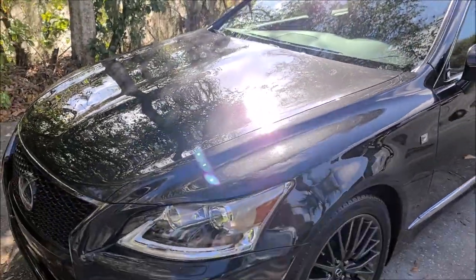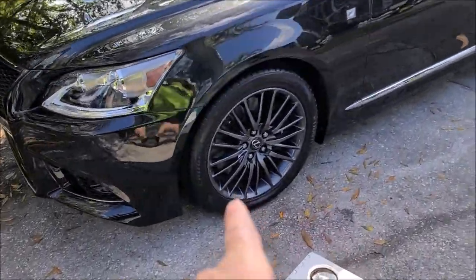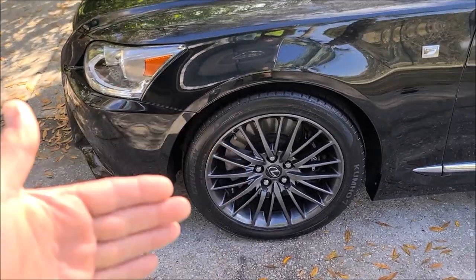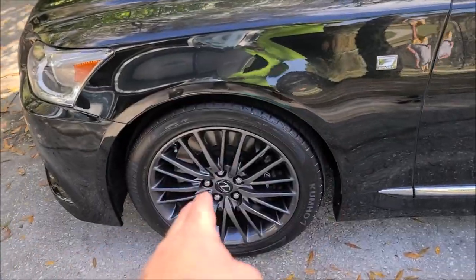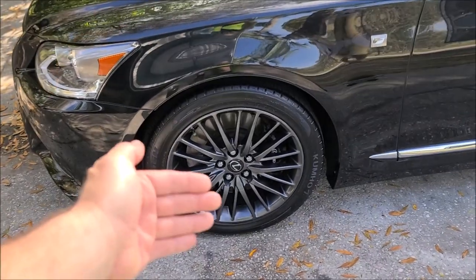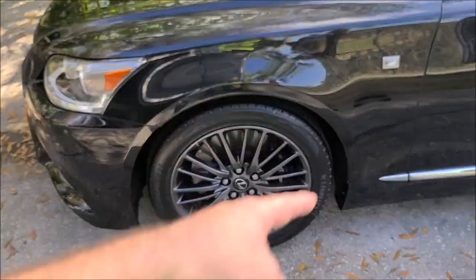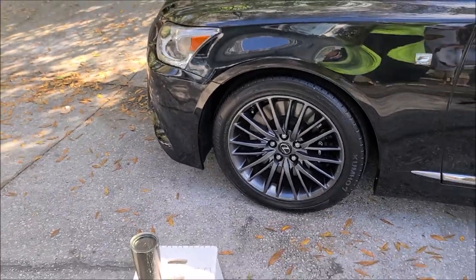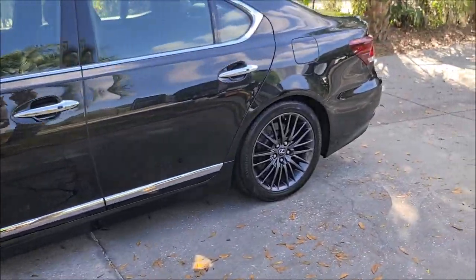It looks great — dark black and amazing. On the wheels, we got those really nice and clean and sprayed both coatings on the wheel faces. We didn't get the wheel barrels — they're a bit too intricate and you really need to pull them off. The tires got the 2021 Universal Dressing diluted one part product to three parts water, which gives you that gloss finish.